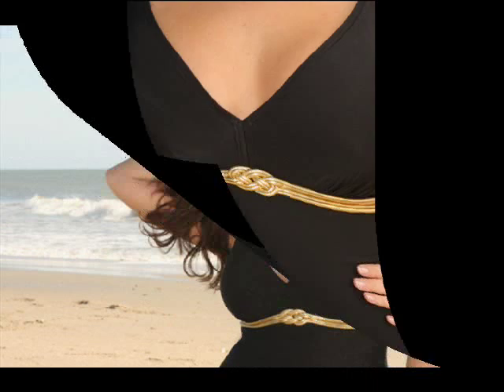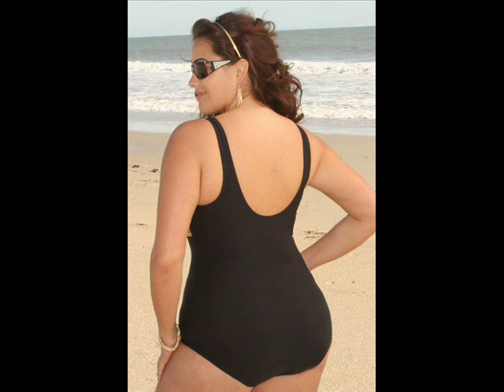It has nice wide straps for added support and a U-shaped back for a nice, slenderizing look. All of our Fantasizer suits are shapewear suits. They slim up to one inch at the waist and hips, and they're made from an exclusive slimming power fabric to give the control and comfort that women have always wanted in a swimsuit.